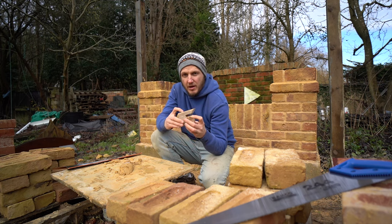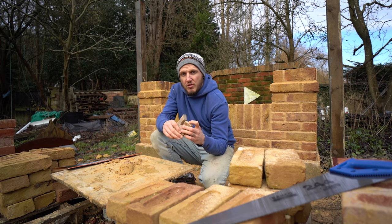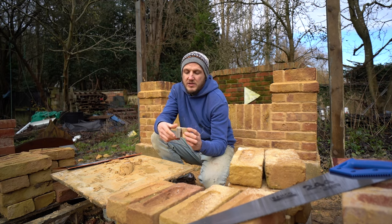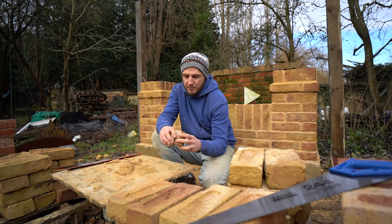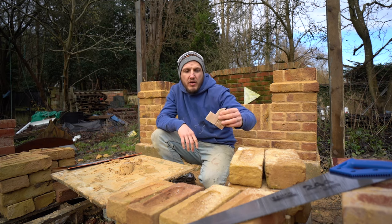If you are interested in some plastic corner blocks, I will leave links down in the description. If you do go ahead and purchase through them, I will get a little kickback from Amazon because they are Amazon affiliate links, but it's at absolutely no extra cost to you. Let me know down in the comments — what do you prefer? Wooden? Plastic? Make your own?